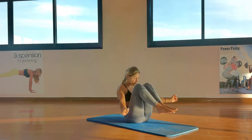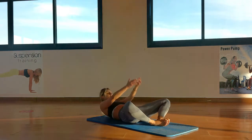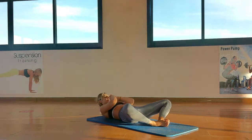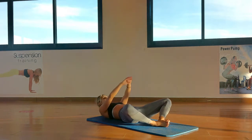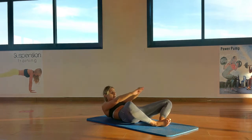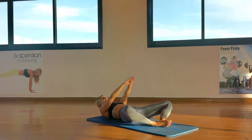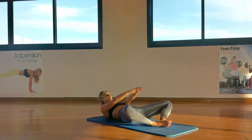1 — good effort guys. Feet together, slow rock back crunches — 1, 2, 3, 4, 5, 6, 7, nice hips, 8, 9, 10. 10 more — 10, 9, 8, 7, 6, 5, 4 — keep the head up — 3, 2, 1.